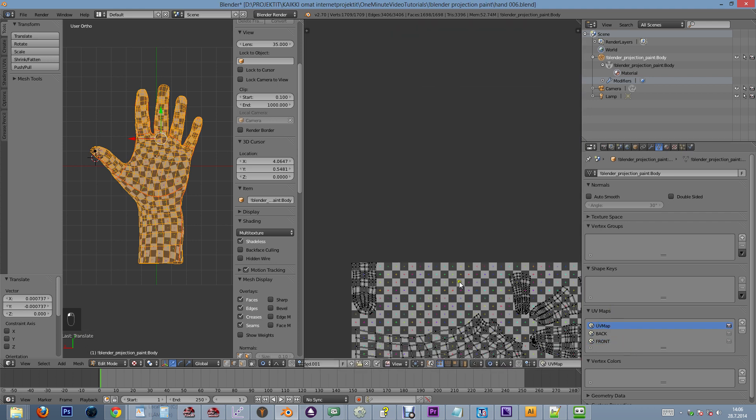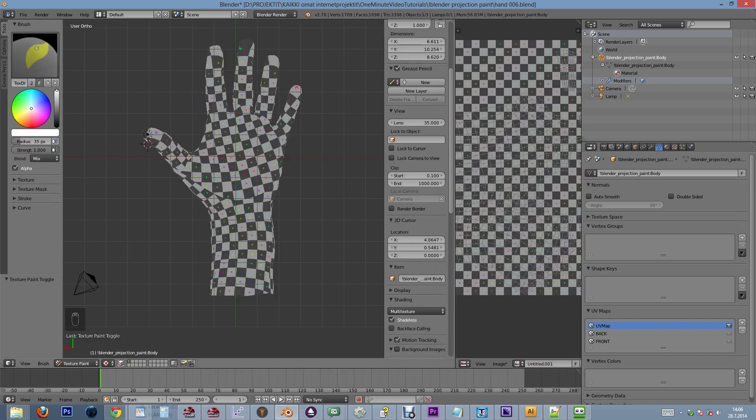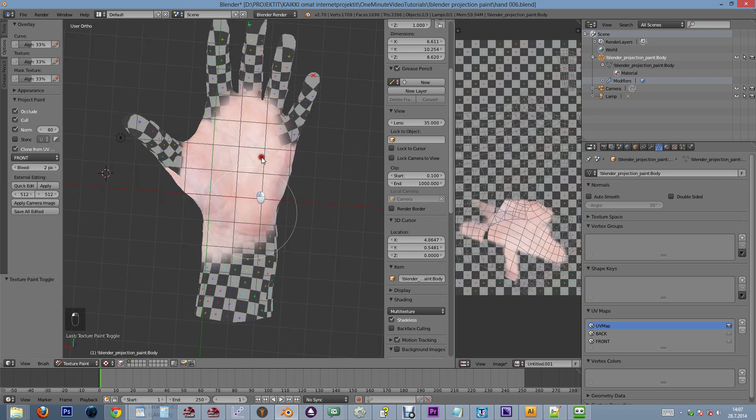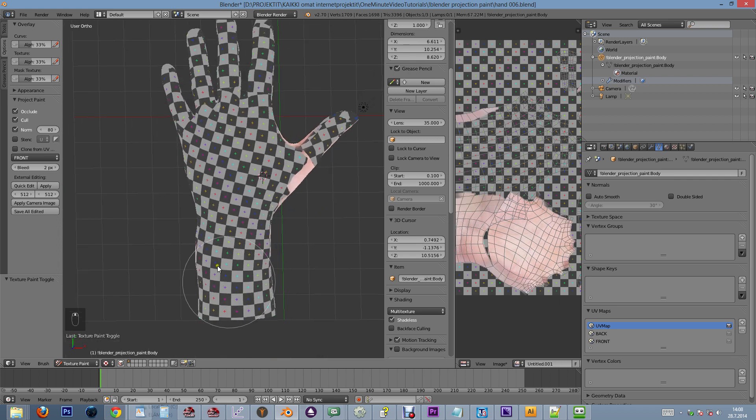Let's select the default UV map and then head over to texture paint. We'll choose the clone tool and set it to clone from UV map in the options tab. Let's first paint from the front map, and when the front is finished, we'll move to the back side of the hand and select the back map.